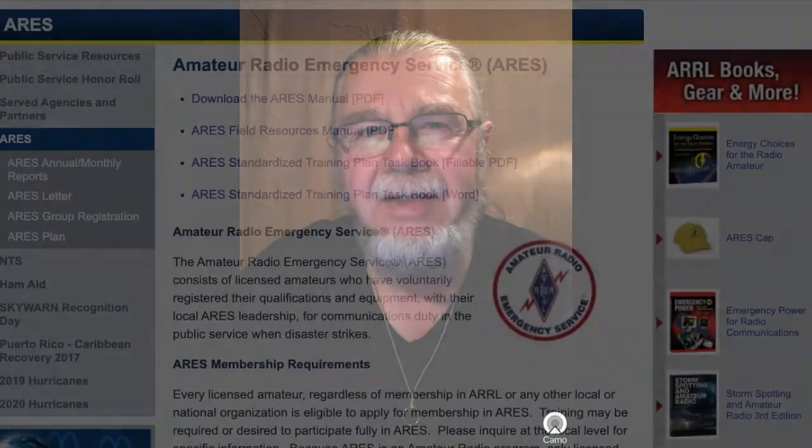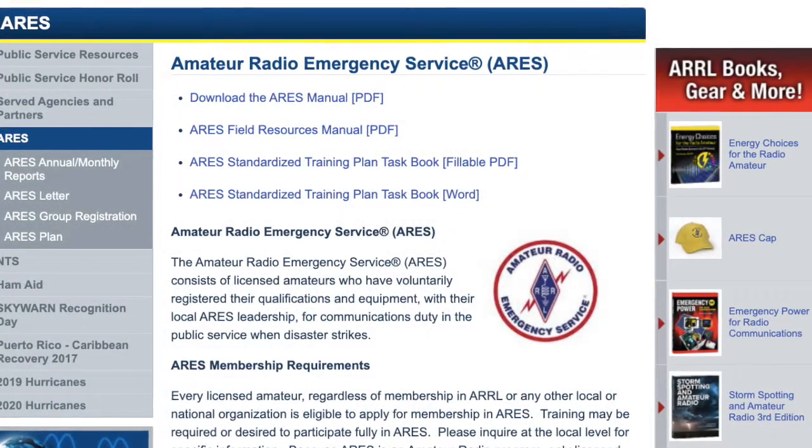I served as a volunteer firefighter, hazmat technician, and emergency medical technician for 26 years, 10 of those years in a community of about 11,000. I'm retired now, but I'm pursuing involvement with ARES — A-R-E-S — Amateur Radio Emergency Services.